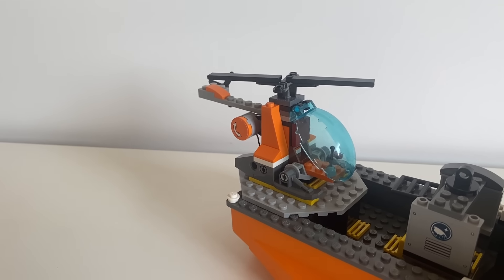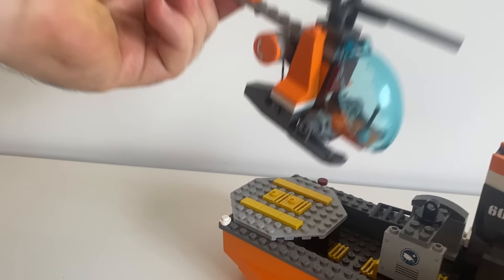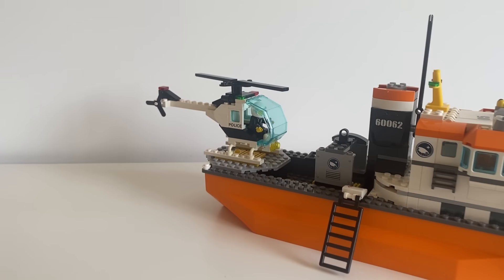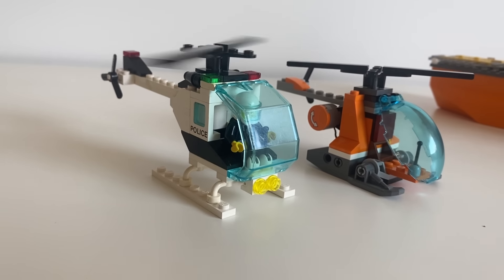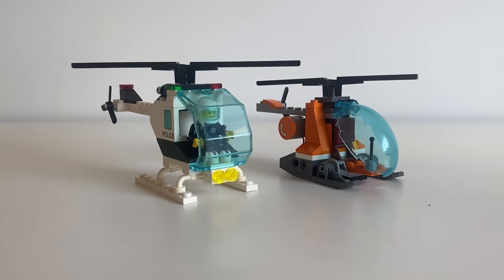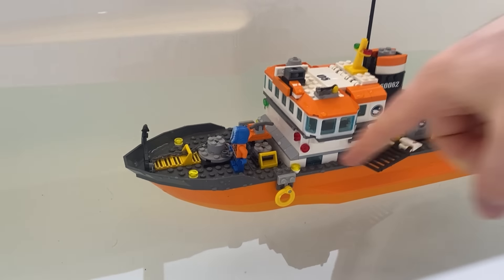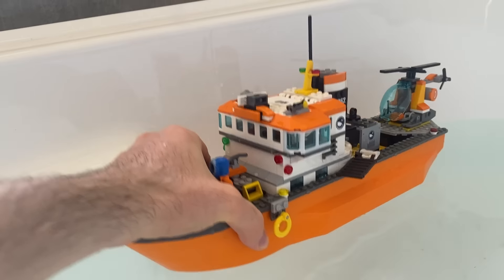This helicopter is pretty cool, but let's look at an older one. This helicopter is from 1988 and it fits pretty well on there. This older helicopter held up pretty well — it looks good even compared to the newer one. Well, this boat works great. It floats because the hull is made of one big piece. There's also a spot on the bottom of this piece to attach a motor.